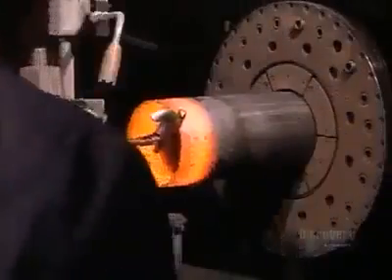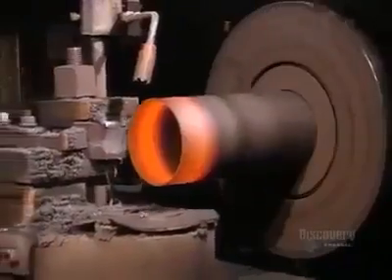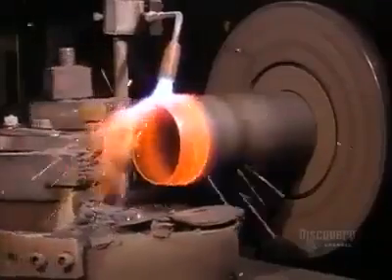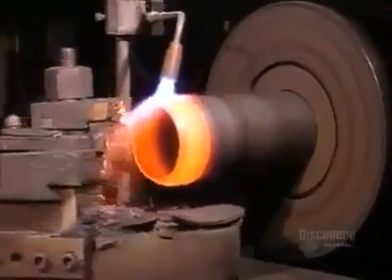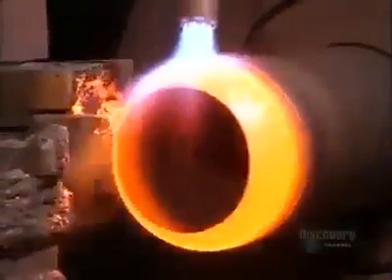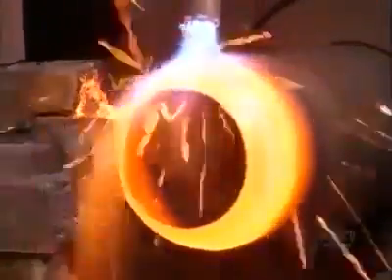In a process called hot spinning, a worker then places the cylinder in a device that spins it at 1000 RPM. As a torch maintains the temperature, the machine shapes the edges of the searing hot metal into a curve, gradually closing off the top end and shaping two rounded areas called the shoulder and neck.